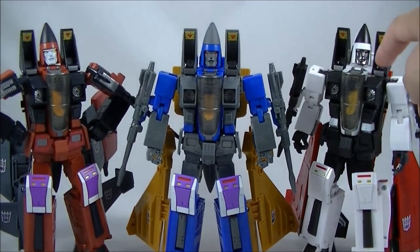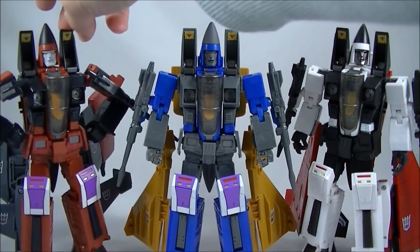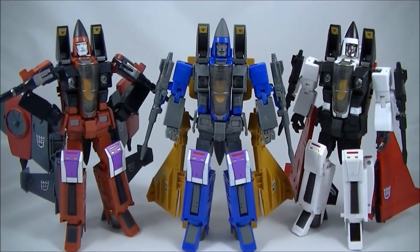The shoulders on mine are okay, and as you can see the hips on Thrust here are a little bit floppy. But I've pushed it down as far as I can go, and it's probably not as bad as others that I've seen. But that's pretty much it in bot mode.